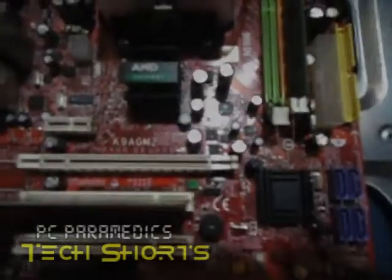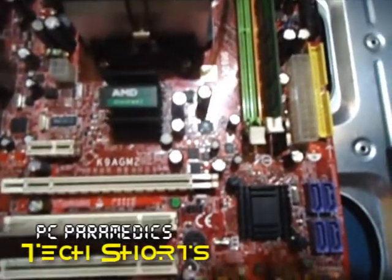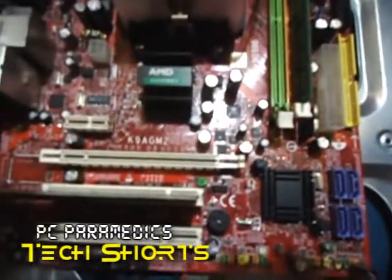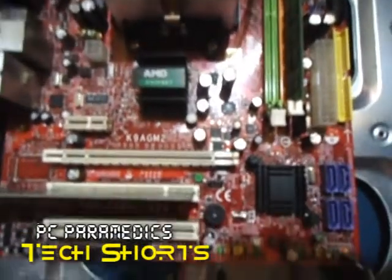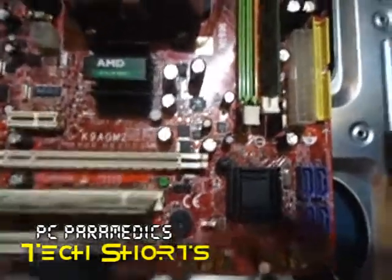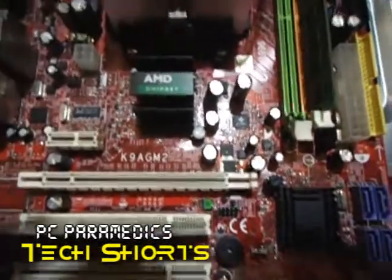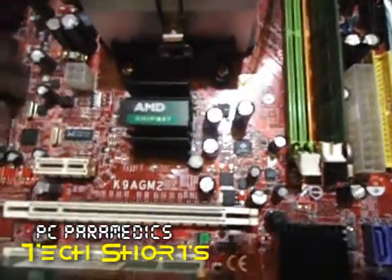Hi, G'day, this is Shimon Stuart from PC Paramedics. This is another tech short. In front of us here we have the motherboard for a desktop computer. It's a fairly old one, but the components are the same. The only thing that will change with newer boards is the RAM slots and the processor slots.